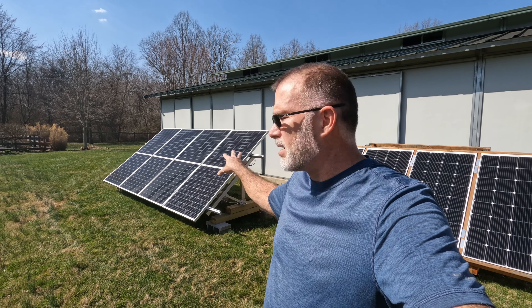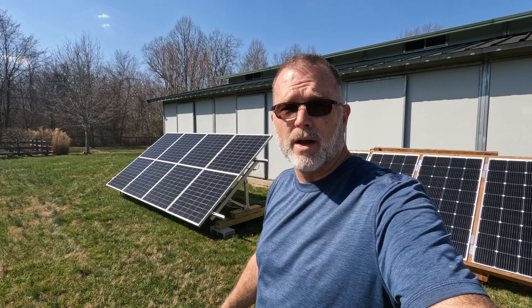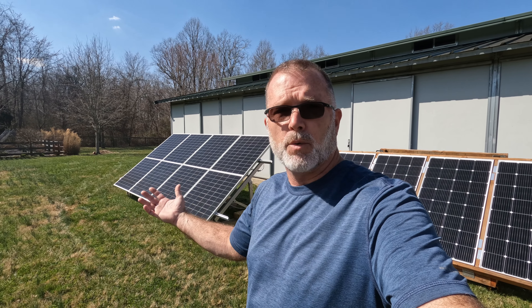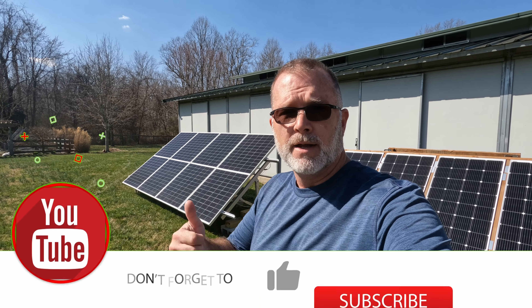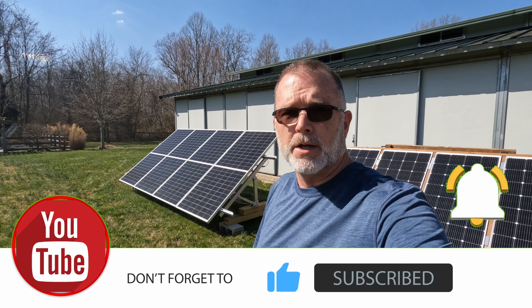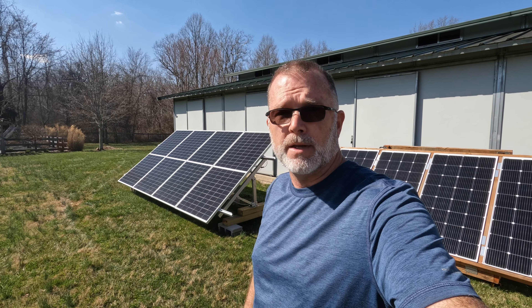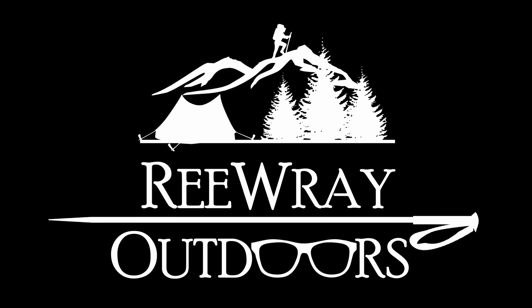If this is something you're thinking about building, I can highly recommend it — it's worked out quite well. This is not a sponsored video; I bought everything with my own money. Hopefully you found something helpful along the way. If so, please give a thumbs up, consider subscribing — more DIY projects are coming. Thanks for watching, and I hope you'll join me for the next one. Until then, have fun out there.